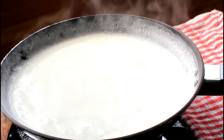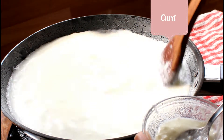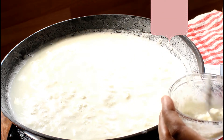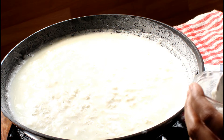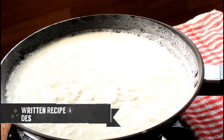Once the milk starts to boil, add curd to curdle the milk and stir continuously. Keep adding the curd until milk curdles completely like this. I don't prefer lemon juice because it gives a lemony flavor in rasgulas even after washing the cheese thoroughly, and I think it also makes rasgulas more chewy.